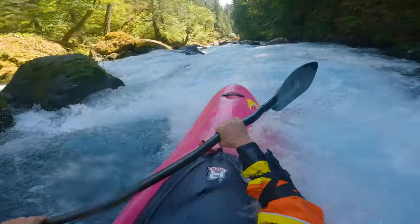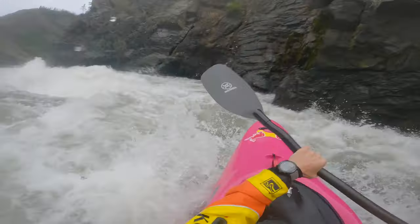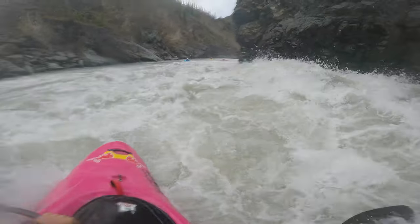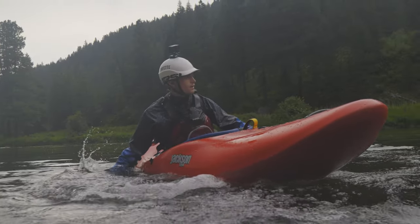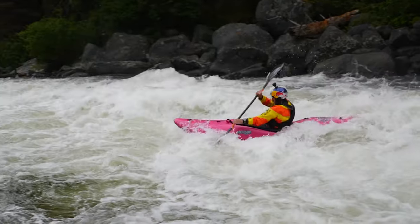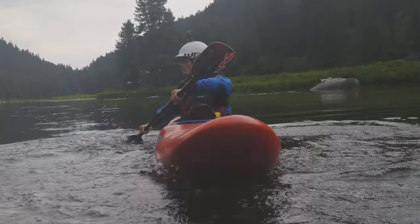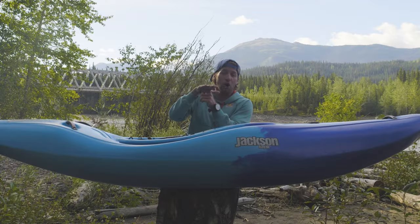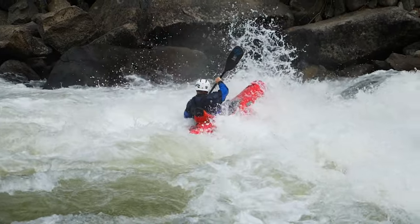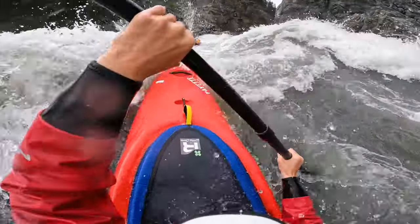By having that wider balanced midsection combined with the rocker going all the way through the boat, the ends get high and dry out of the water. Being so high out of the water, that bow stays way drier and you'll have way more confidence floating over the whitewater. We made the waterline incredibly short, and with so much less of the boat in the water, this boat is so quick to turn and maneuver — and so little of the boat is in the water that it won't get pushed around by cross-currents or boils. This boat just feels like you're constantly in control.